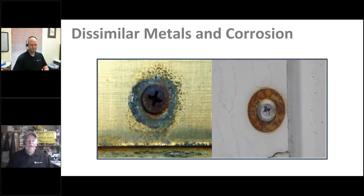Here are examples of galvanic corrosion — on the left appears to be a steel fastener on aluminum, and on the right an aluminum fastener on aluminum but with a steel washer. The lesson: know your fasteners, know the material you're fastening, and know which materials work well together and which ones don't.